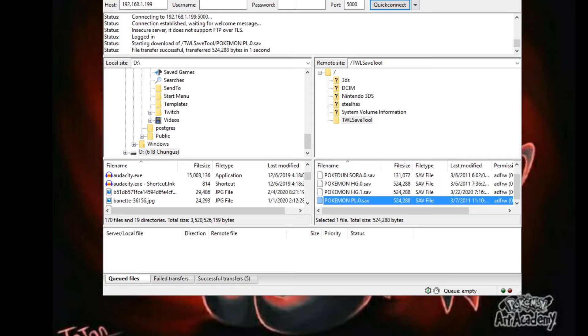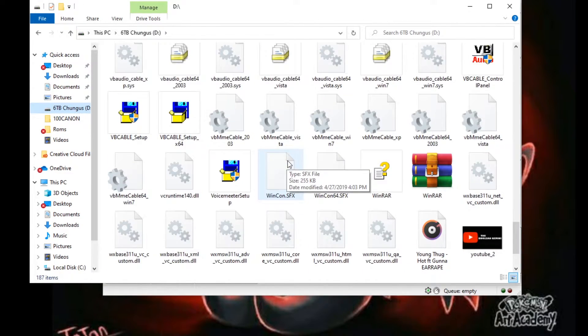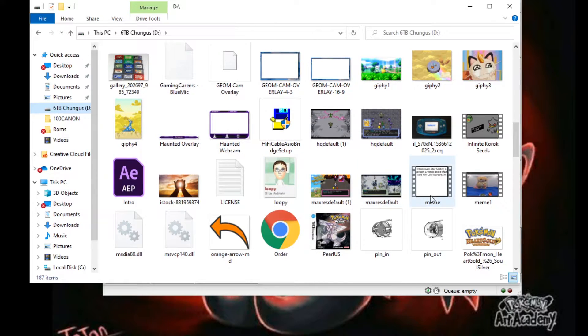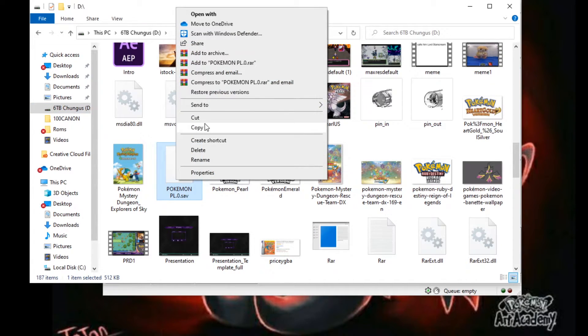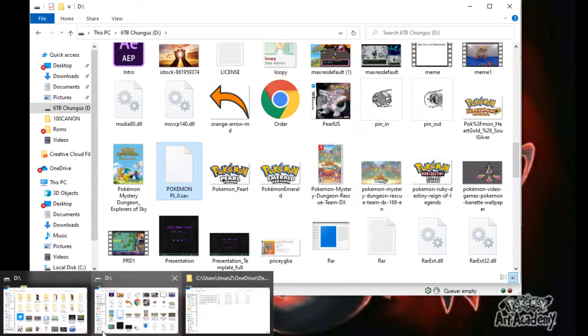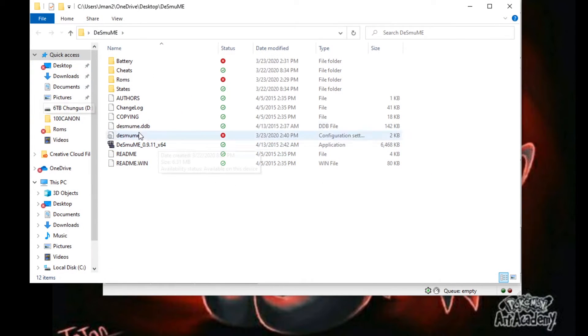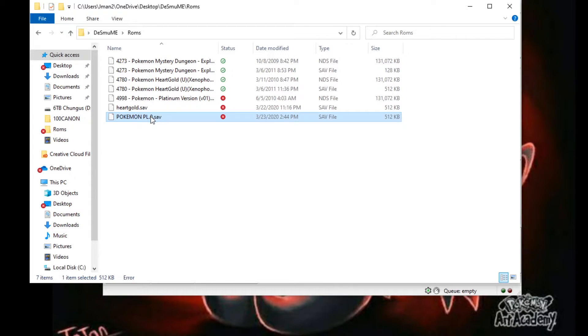So you go into TWL Save Tool, download the save to wherever you want on your computer — or if you're just transferring from your SD card, drag and drop. Go to wherever that file is. For me it's on my big hard drive in the P's folder. Copy it, then go over to DeSmuME.